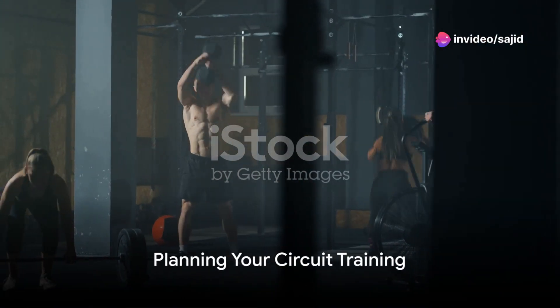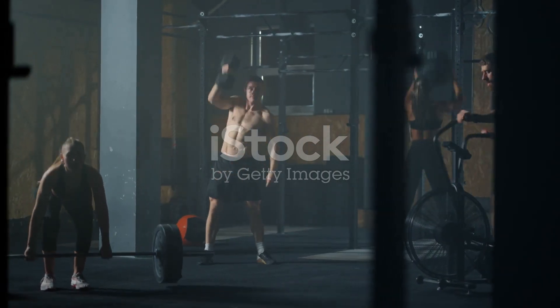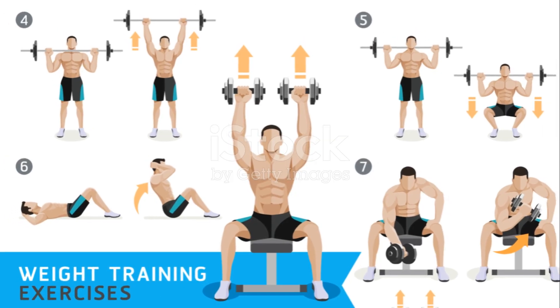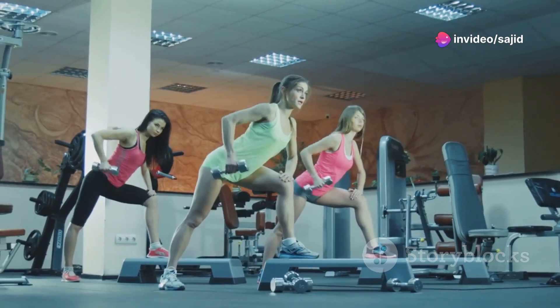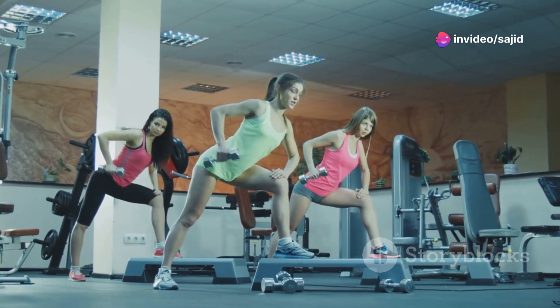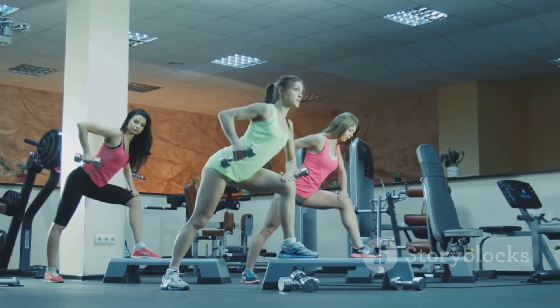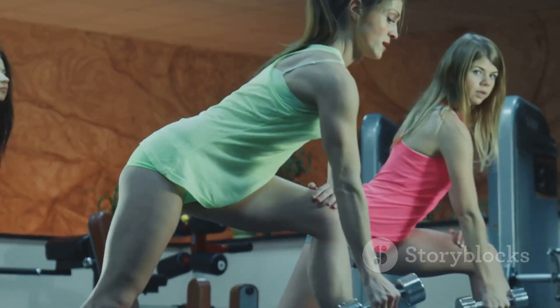The first step to circuit training is determining your fitness goal. Do you want to build strength, increase endurance, improve flexibility? Once you've identified your goal, you can tailor your circuit to meet your needs. Next, choose 5 to 10 exercises that align with your goal. For a balanced workout, incorporate exercises that target different muscle groups. This ensures that no part of the body is neglected.